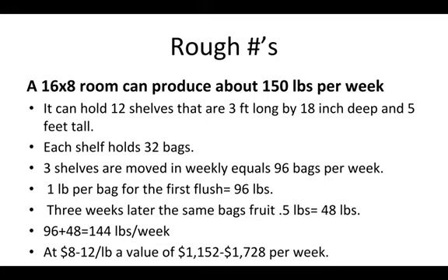Looking at a wholesale, small-scale value of $8 to $12 a pound, this can be anywhere from $1,000 to $1,700 per week — that's really good for a 16 by 8 foot room. You can see why people get really excited by the numbers and the possibility of cultivating mushrooms. Thanks for giving this a listen and be sure to check out our other videos.